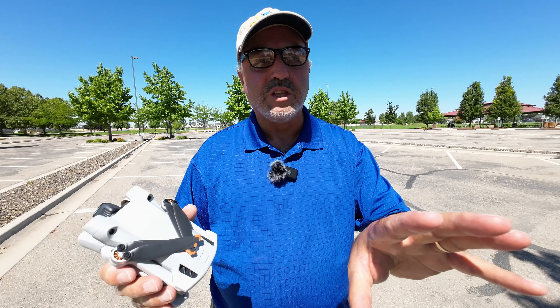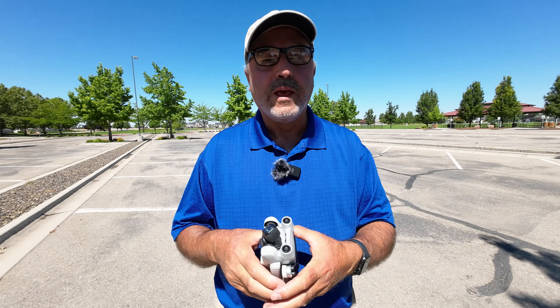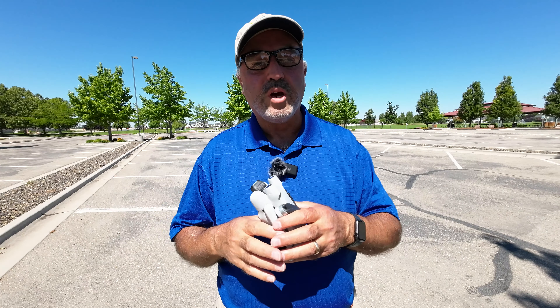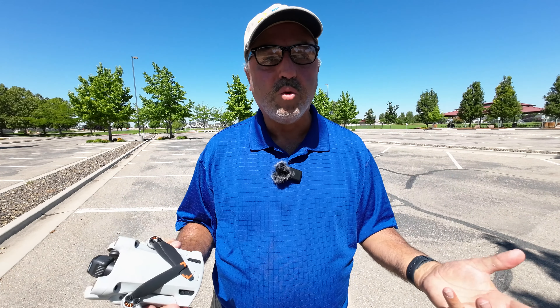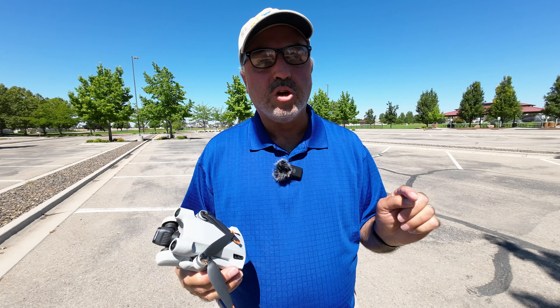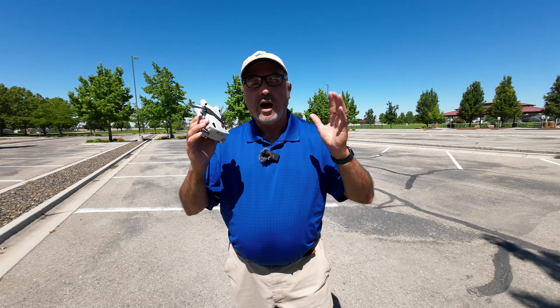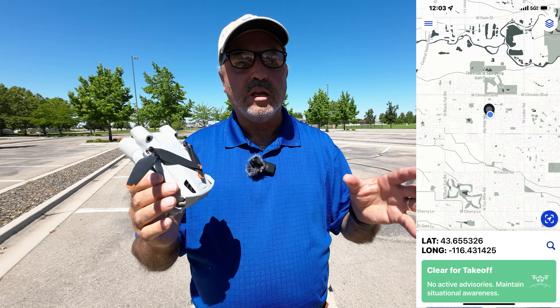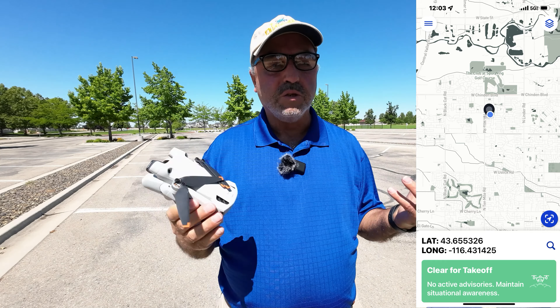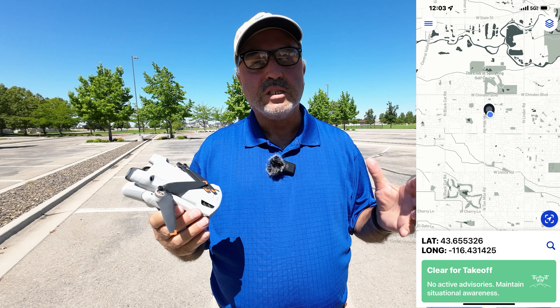There are some important details to know about emergency RTH. There are also differences in how far the drone is away from you and how it will perform in return to home, and there are ways that you can change the return to home point. I'm out at Heroes Park in a wide open area, which I think is a pretty good place to demonstrate all these things.